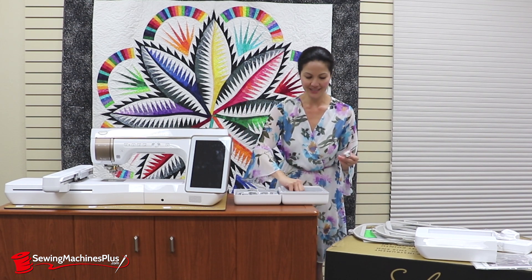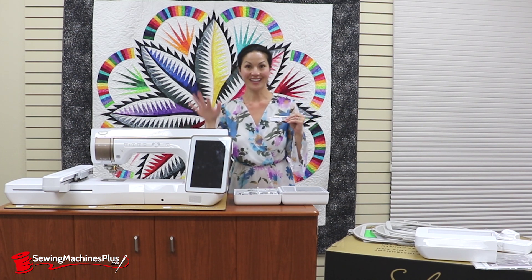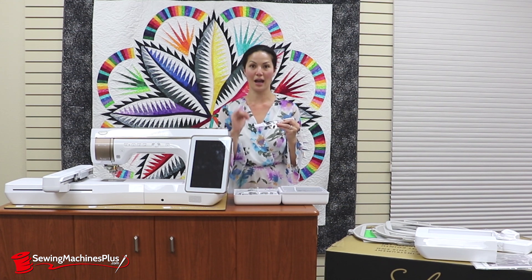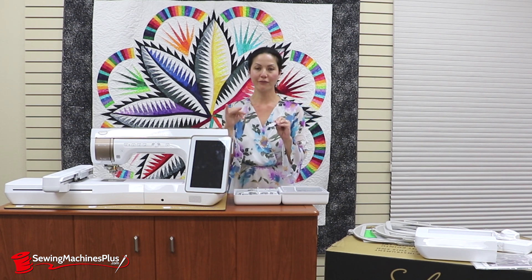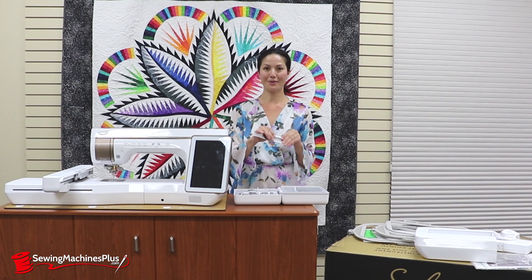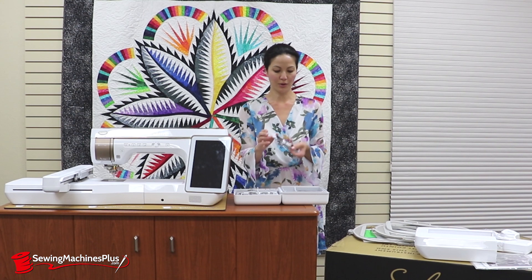There's also a fantastic buttonhole foot. On the Solaris, because there's a camera in it, you can slide this open, put your button inside, and the camera reads and measures how big your button is. So you don't have to pull down the little piece on your machine that might get in the way of your sewing project. The camera picks it up and you get perfect buttonholes every time. There's also a plate that can go onto the back if you're working with really fine, slippery, or delicate fabrics, so they don't get bunched or twisted or pulled in through your feed dogs.